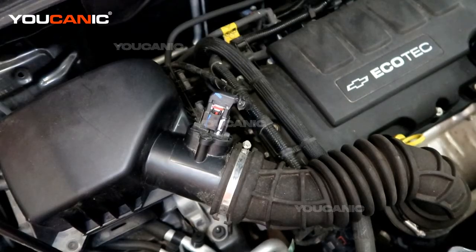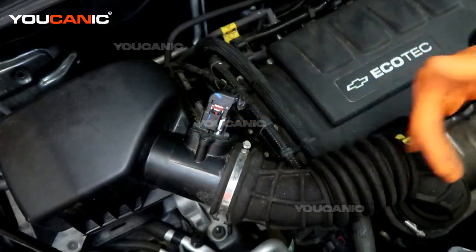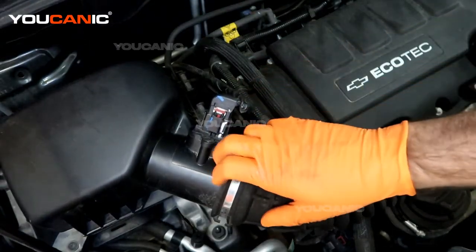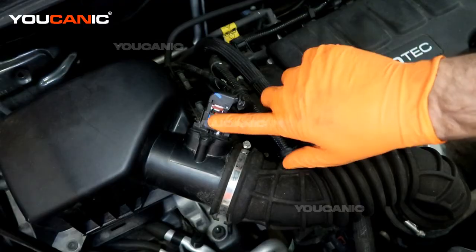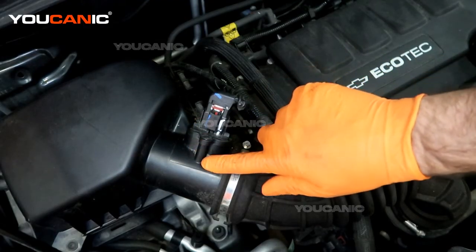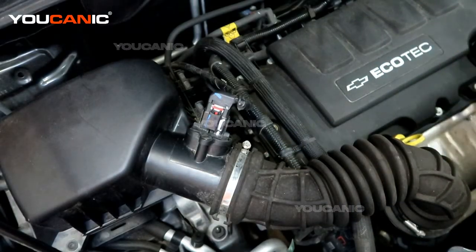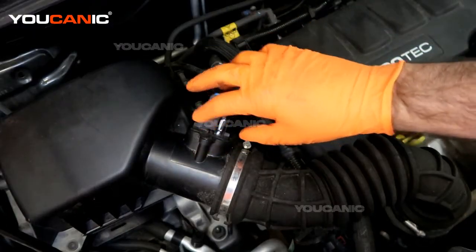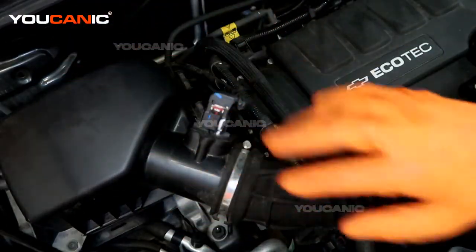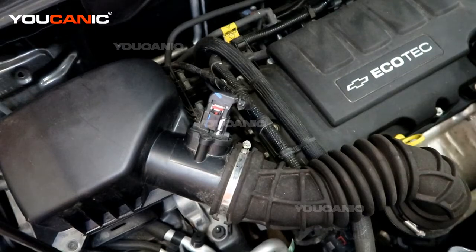We have a mass airflow sensor to be replaced if you need to. Say the code is going off for the mass airflow and you've checked to make sure we don't have leakage between here and down to the engine. Because if our clamps and hoses are too loose and we've got air blow-by, the mass air isn't going to read properly. And if the mass air is dirty it doesn't read properly, so it doesn't provide the right amount of airflow for your engine to run properly, and you may get that code to come on.